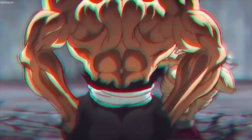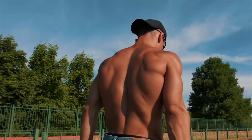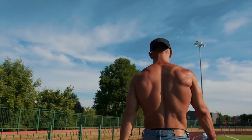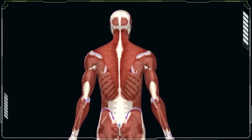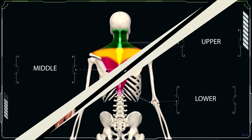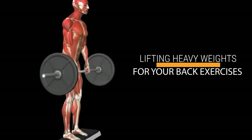In today's video, I want to show you how you can quickly develop and shred up your back muscles so that your lats, your rhomboids, and traps can pop out every time you take your shirt off. The first thing you have to do is add thickness and size to your upper, middle, and lower back. The best way to do this is by lifting heavy weights for your major back exercises.